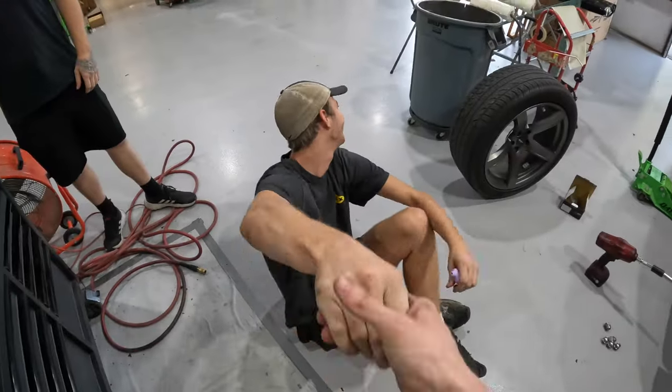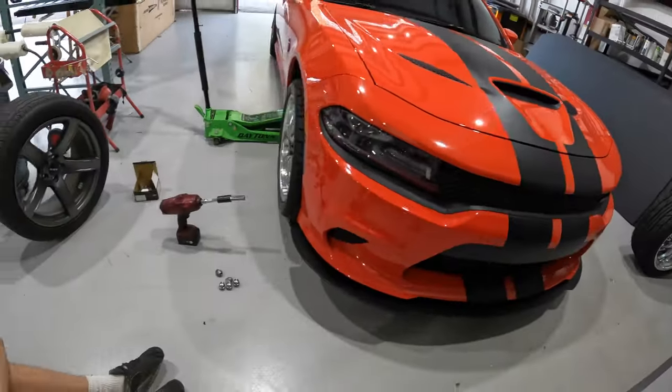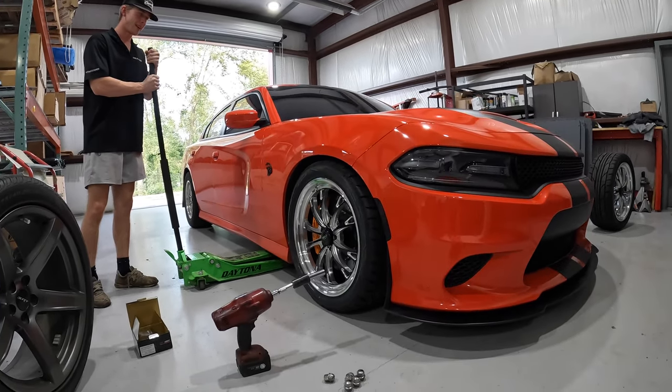Let's get in and switch the wheels, see what we're looking like. I'm pumped — the place said they won't even change my stock tires yet, same size wheel, same size stock tire, and they put them on with no scratches. Shout out Midas, appreciate y'all. Enough talking — let's pull in the Hellcat and get these wheels on. Say what's up to YouTube, Jackson.